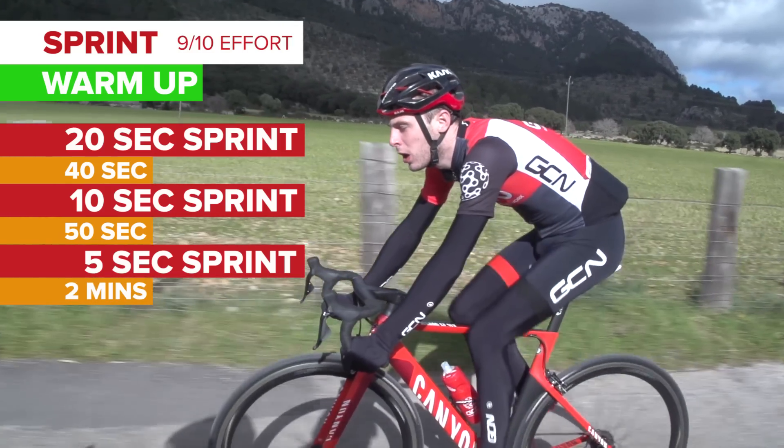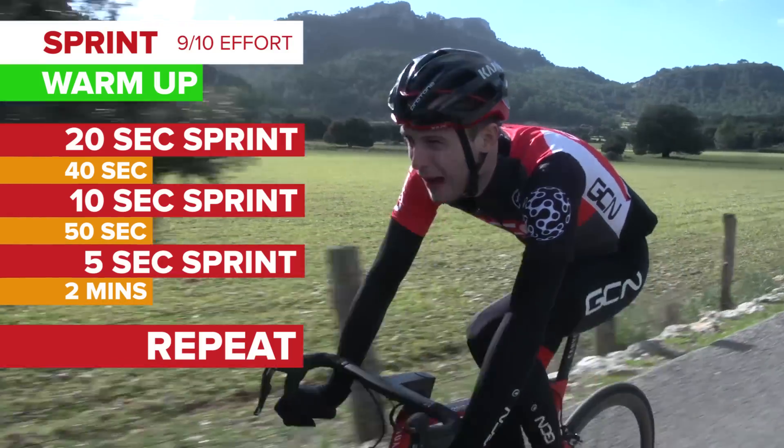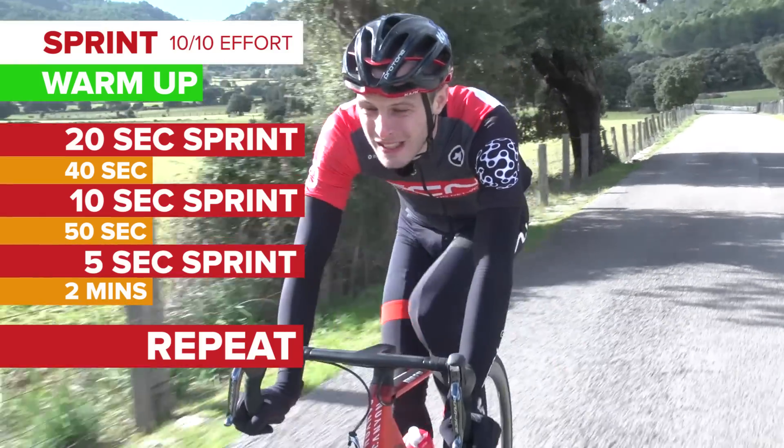Ride easy for two minutes and then repeat. Then ride easy for another two minutes and repeat, but do each one now at a 10 out of 10 effort level.